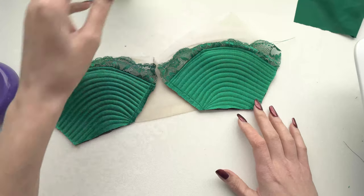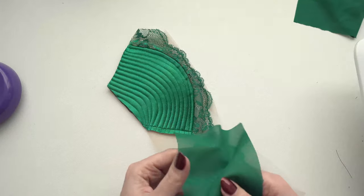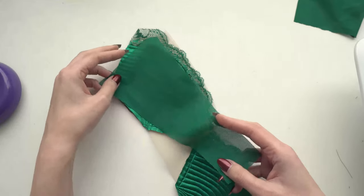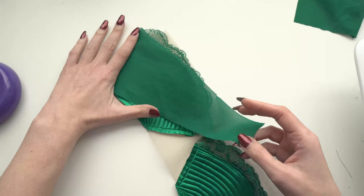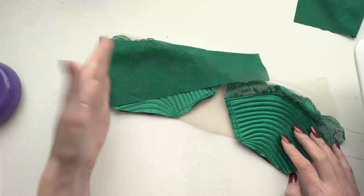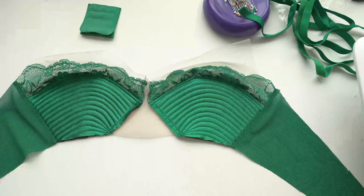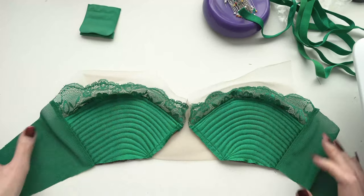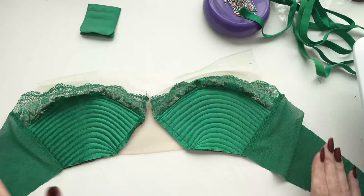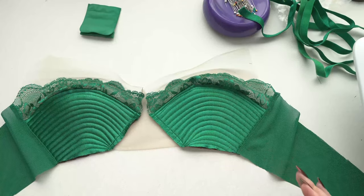Since I'm using different directions than what the pattern designer intended just to get the look I wanted, there are some trade-offs. The last thing I need to do before attaching all of the elastics is the backband — I'm just going to sew those on with a straight stitch on either side. Now that the back side pieces are sewn on it really starts to look like a bra.